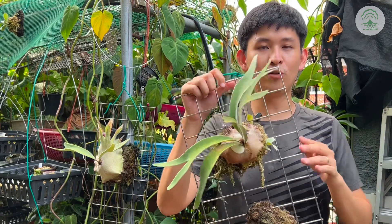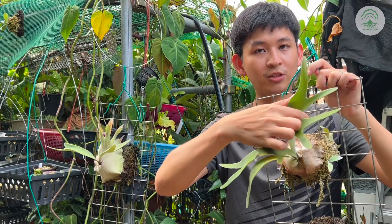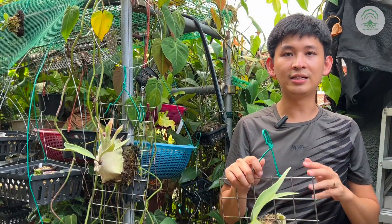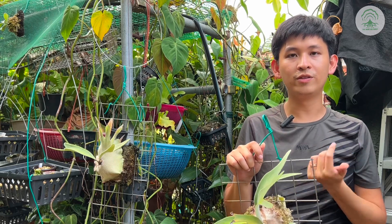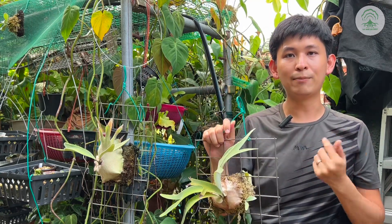Our favourite is still, after all, Platycerium bachii because of its nice interesting trichome and fertile fronds. It's a unique fork for the shoot fronds. Later in the series we'll look at the different types of bachii — the albun river, the bachii wild, the typical form, the silver, and also the lemony eye.